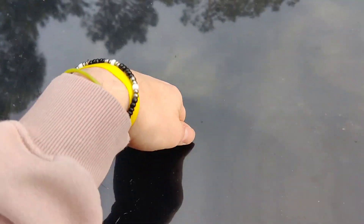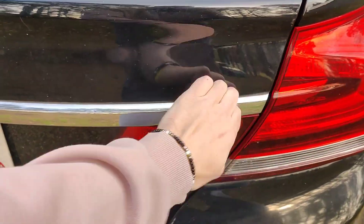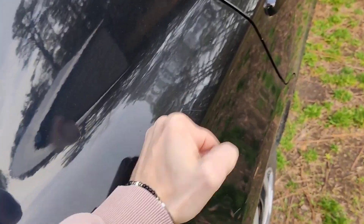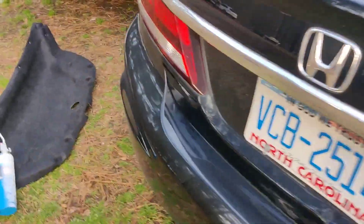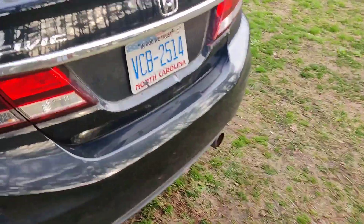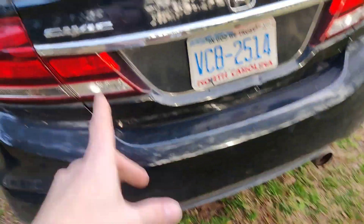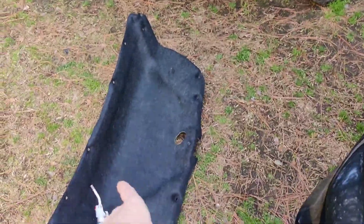I know you guys heard it before, let's see if we can get a comparison — hitting it as hard as I can right there. I'll show you the side panel — you can barely hear it now. It looks good. We just got to see how it sounds — probably later today or tomorrow I might do another video on how it sounds, but I'm sure it's just gonna do nothing but help. That is the Sundown Audio deadener — I'm gonna finish up some more.